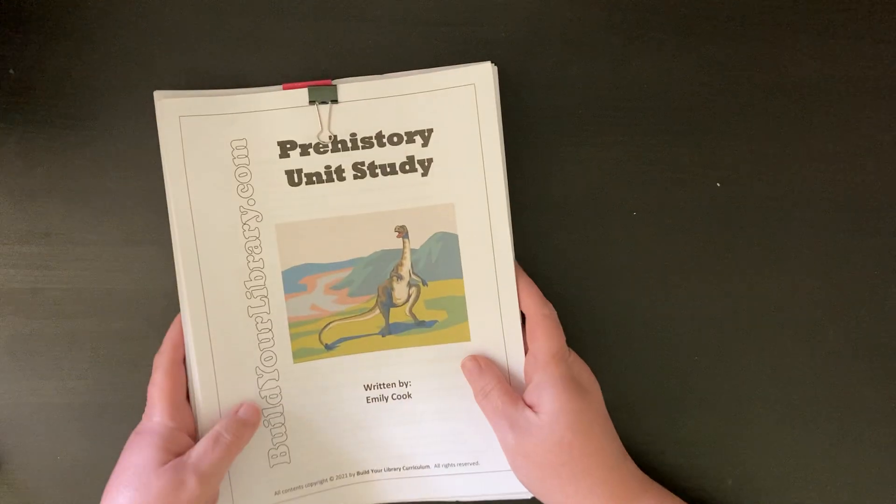This one is the DK Smithsonian Dinosaur and Other Prehistoric Creatures Atlas. Something important to note is it is the exact same book as this one — this was mentioned in either Blossom and Root or Build Your Library, but this is just the newer version with the same content inside. This is one we're going to purchase for our collection. My daughter's really into dinosaurs right now. What I like about this book is it's arranged geographically — showing where dinosaurs were found.